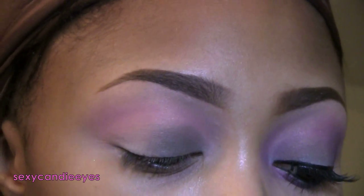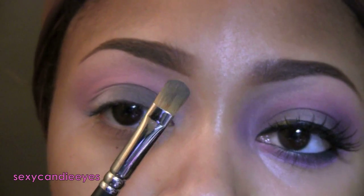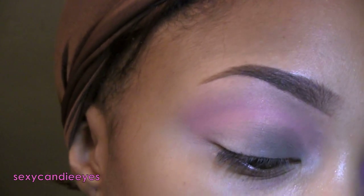Right next to that I'm taking Myth by Bare Minerals, which is a loose shadow — it's like a gray with purple flecks of shimmer, which will go perfectly with this look. I'm flipping my brush over and packing this right outside of that.